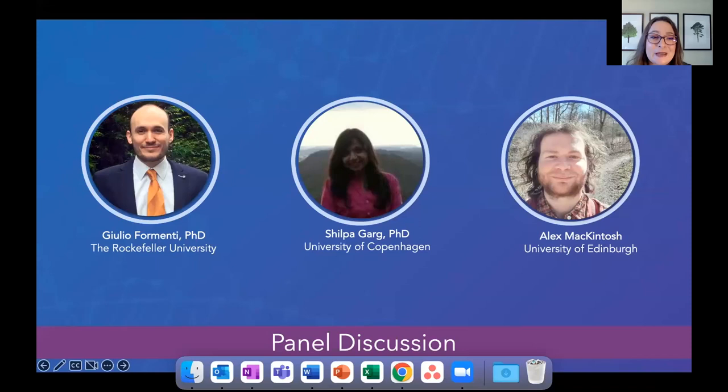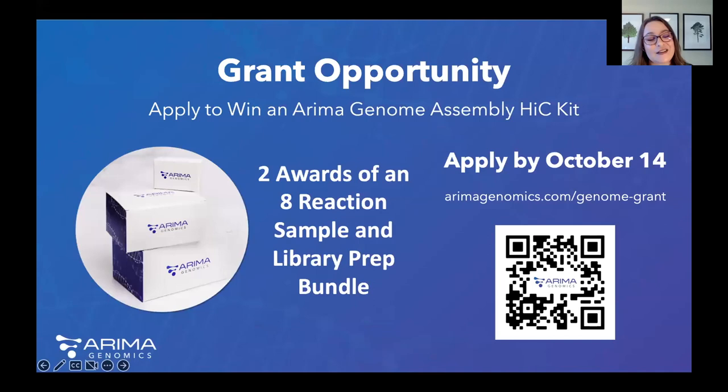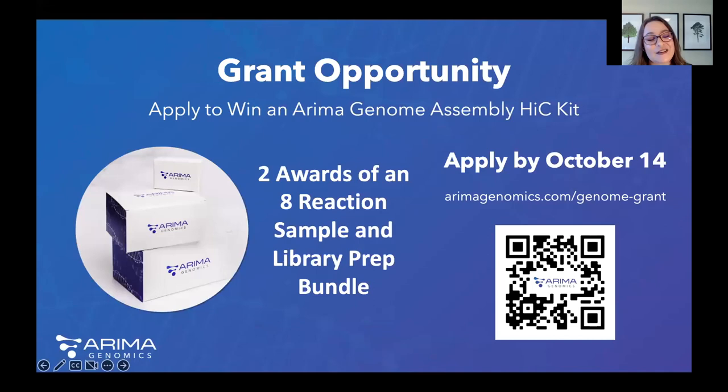We are at eight minutes past the hour, so we will end the panel discussion there. A big thank you to our panelists for talking to us about all things genome assembly today and your outstanding work in the field. As a reminder, the grant opportunity is open until October 14th — you are welcome to apply anytime before then. Thank you so much for attending today's webinar, and as always, you can learn more about ARIMA Hi-C on our website.